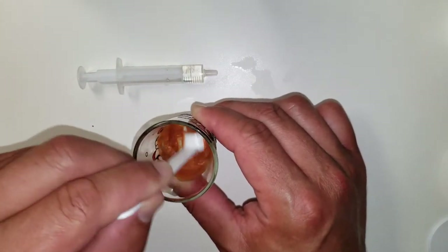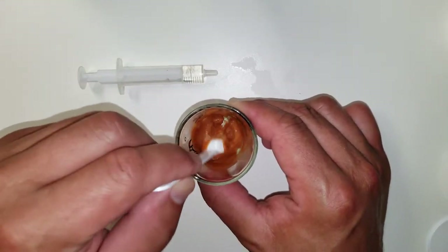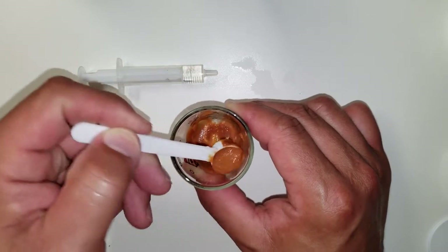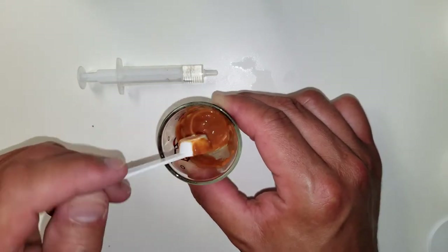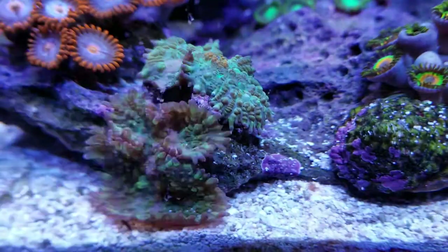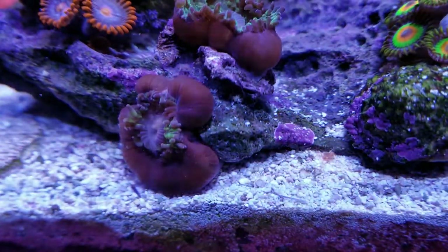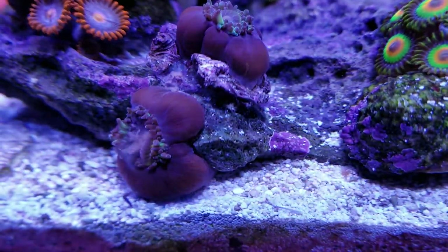Mixing it is easier for them to eat — like baby food. If you were just to sprinkle the powder in there it would never get to their mouth. Now we're ready to go, and we've fed the first two little guys — these are two green corals.